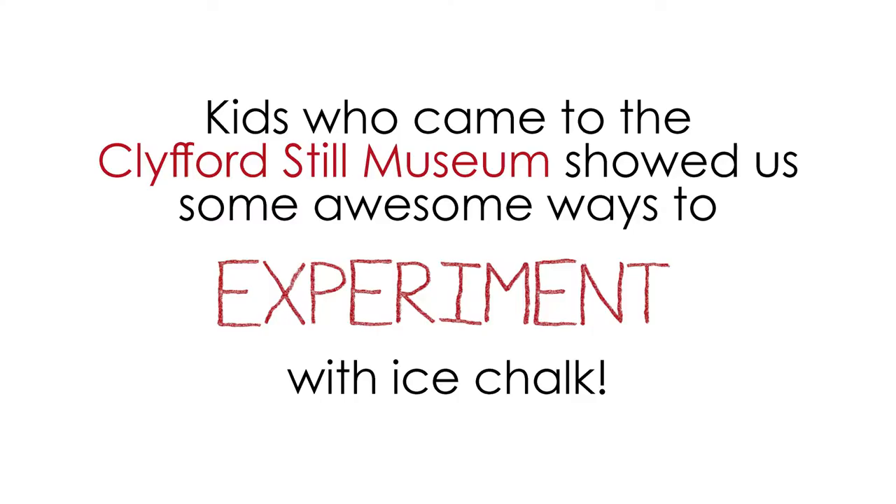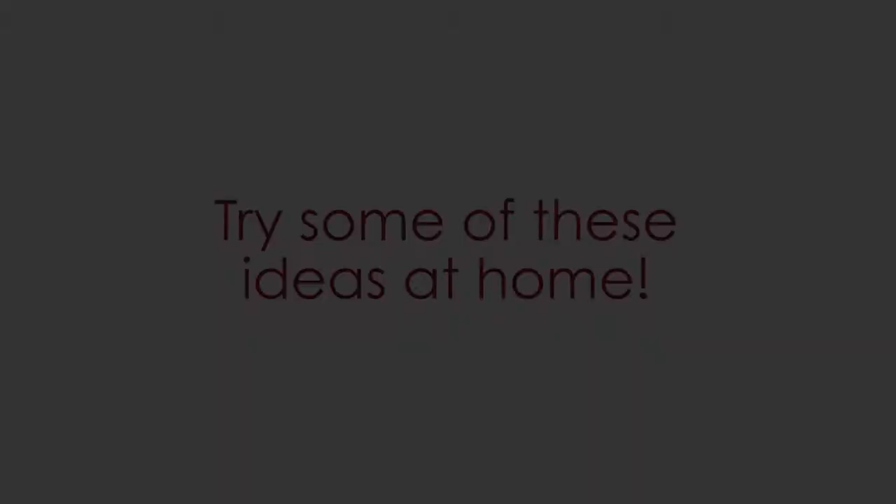Your ice chalk will come out looking like this and you have this nice handle to hold on to that you can make your art with. Kids who came to the Clifford Still Museum showed us some awesome ways to experiment with our ice chalk and chalk art.